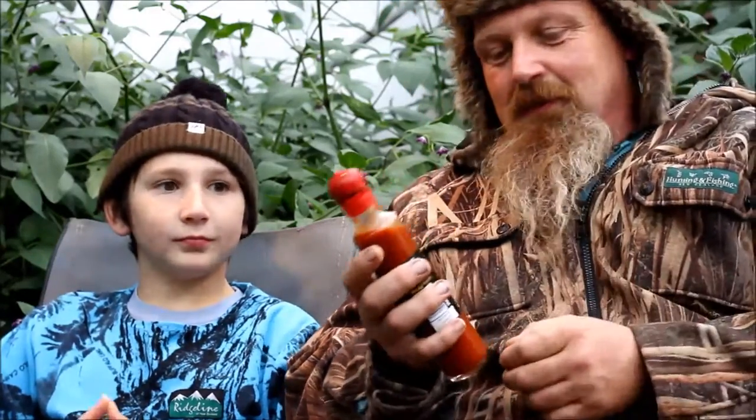If you're taking it along to a barbecue as a novelty, or just for someone who likes hot sauce, this would be a really cracking gift.